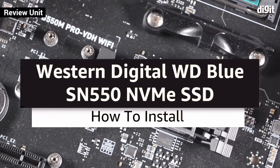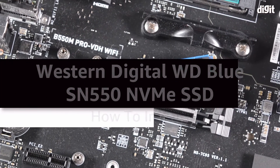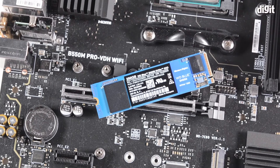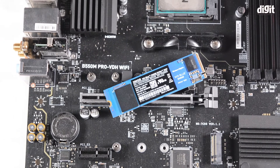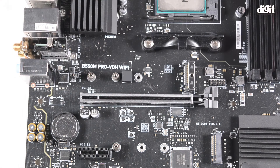Welcome to Digit. In this video we are going to be teaching you how to install the WD Blue SN550 M.2 NVMe SSD into a motherboard. This is an M.2 card that uses the NVMe protocol in order to transfer data. M.2 cards go into an M.2 connector slot on the motherboard.